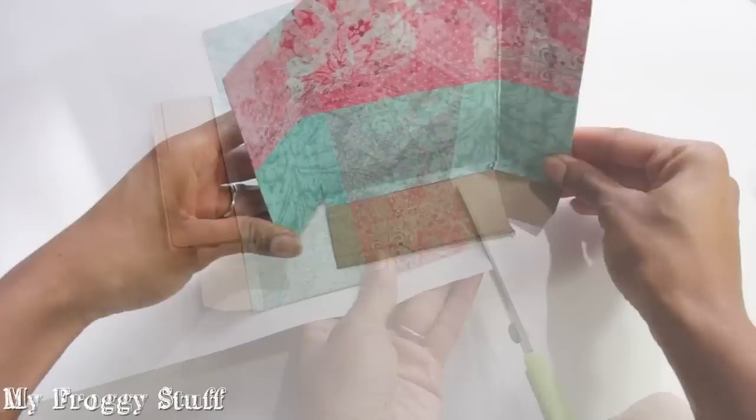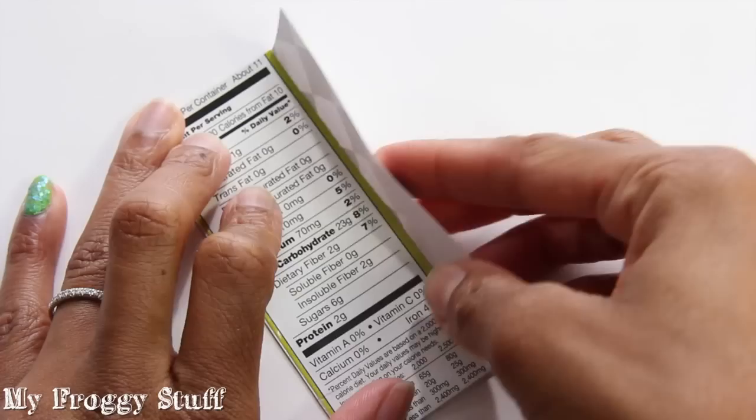Glue the back side of the house to a piece of scrapbook paper, neatly cut it out, refold and glue into place the sides of the house, cut the other end off of the cereal box, cover with scrapbook paper, and glue it to the bottom as the first floor.